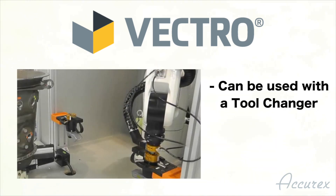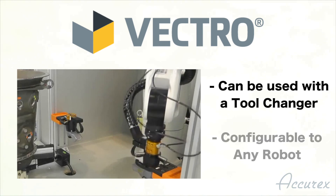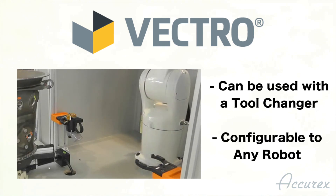It can even be used with a tool changer, and is configurable to any robot that the customer chooses.